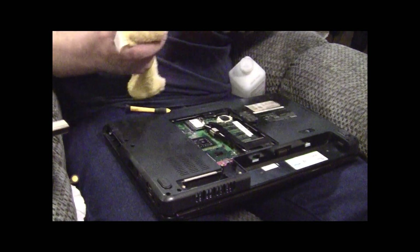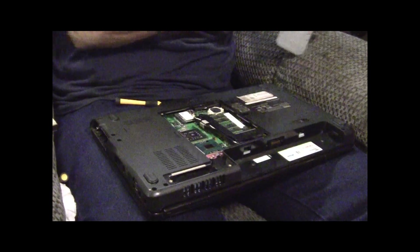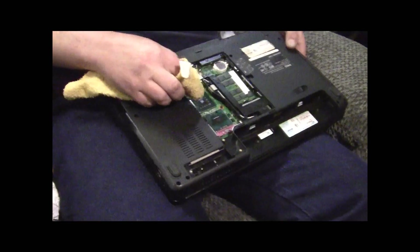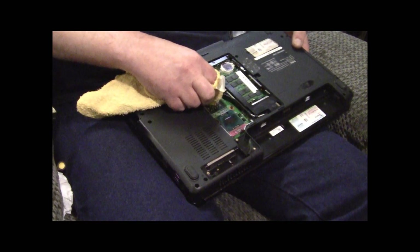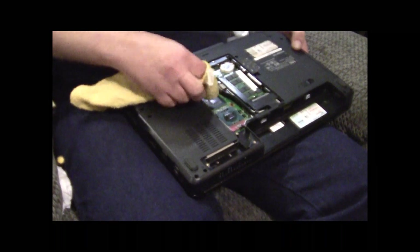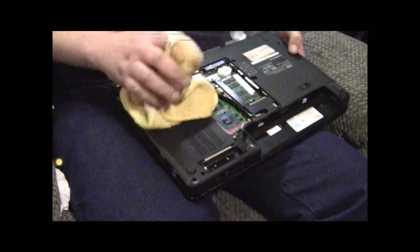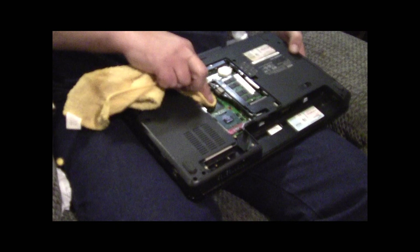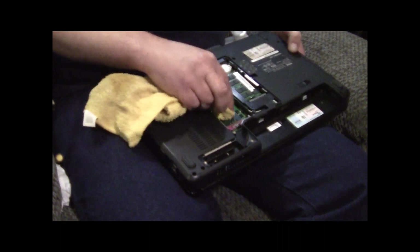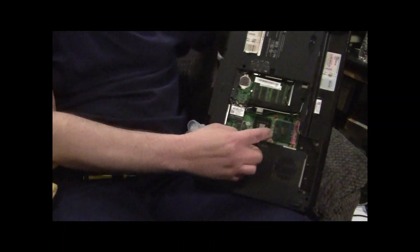Next, I like to take a little rag and a very small amount of rubbing alcohol. Clean the top of the CPU, clean the top of the video card - that's got little junkies on it. Clean them until they're shiny. It should look like a little mirror, a little piece of glass when you're done. Very shiny.